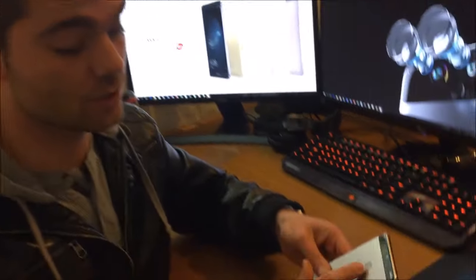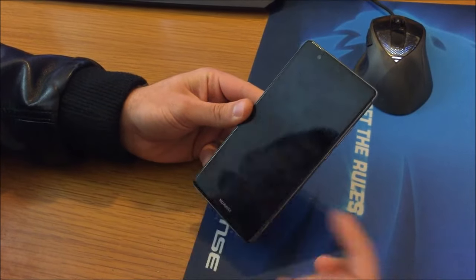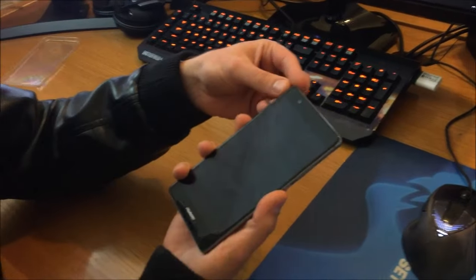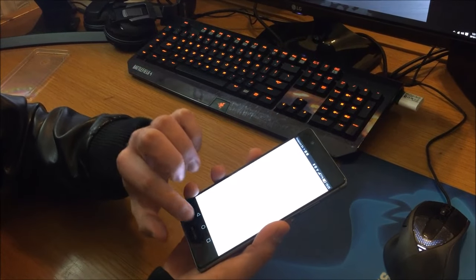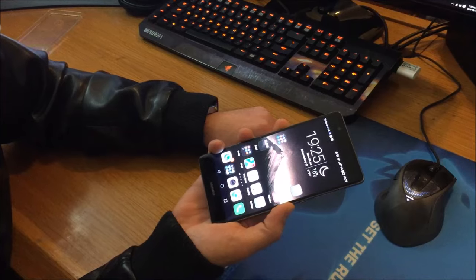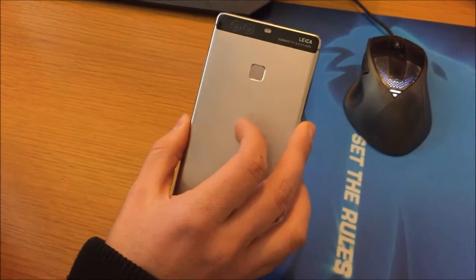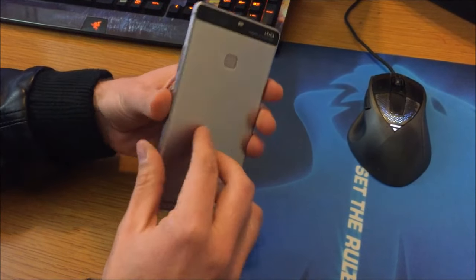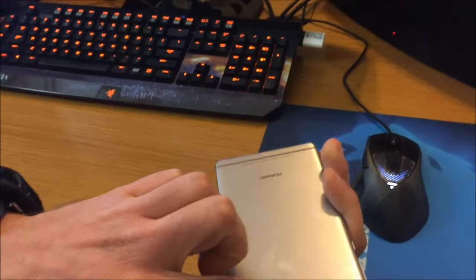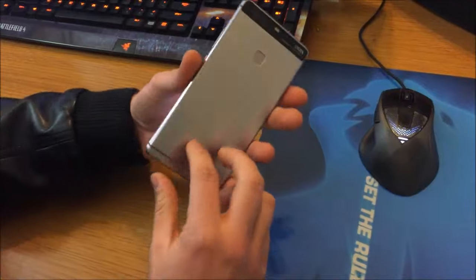Moving to the fingerprint sensor — you can tap it from the screen being completely off and it will unlock quite quickly. This is apparently Huawei's fourth-generation fingerprint sensor, seen in the Nexus 6P and Mate 8. This one apparently reads the depth of your finger as well, so it's not just reading the fingerprint pattern. You can use it with your left finger, on the side, and it will unlock no matter how your finger is positioned, which is really cool.